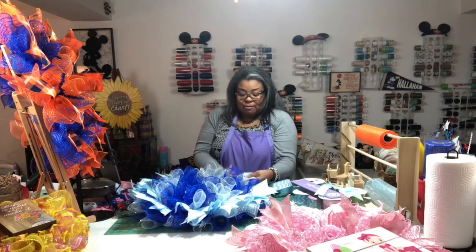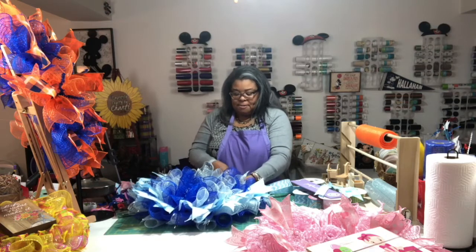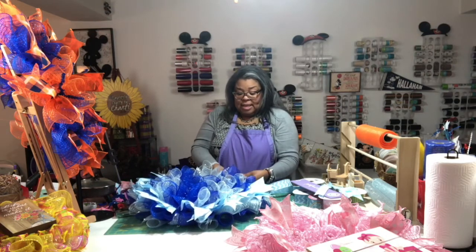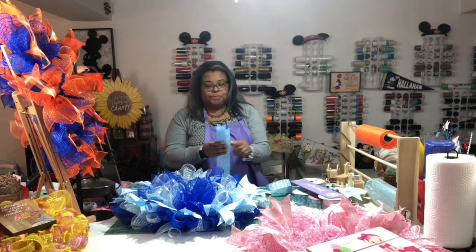I have two craft shows in October and November, so I don't know if my house will get decorated. But it will definitely get done — if I have to do a little every night. The house will be decorated in honor of my mommy and my grandmommy.